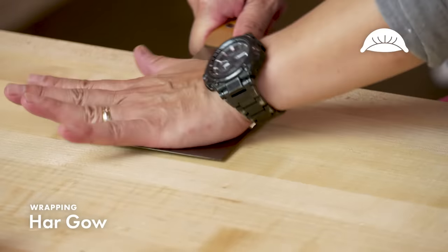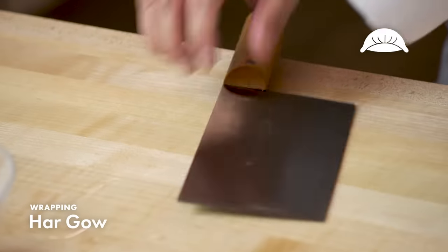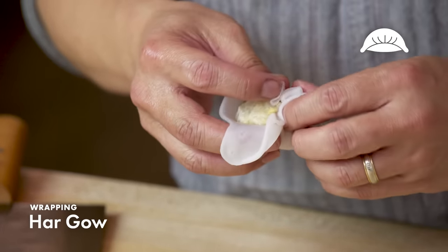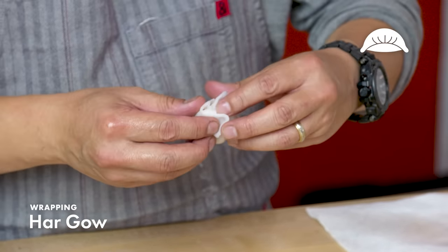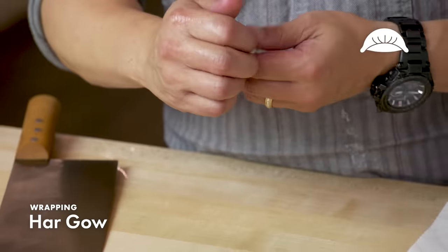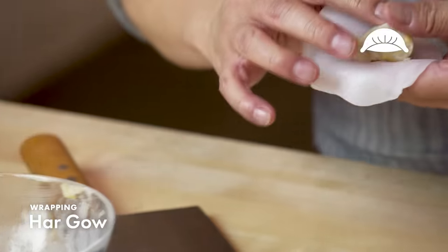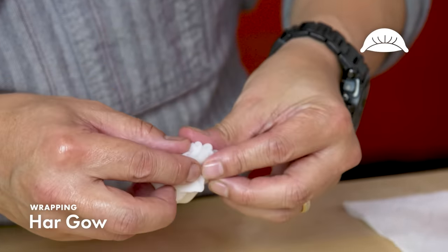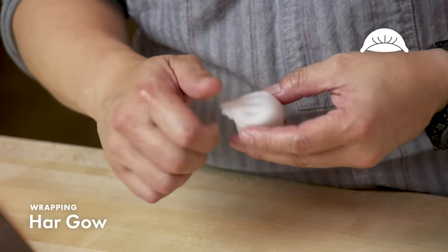This is an old-school traditional technique of making ha-gau skins — you take this special cleaver and smoosh the nugget until it's a very thin circle. For each ha-gau, you're adding a little over a tablespoon of filling. Keep your filling cold; it makes dumpling folding a lot easier. Then the technique is folding the wrapper over the filling, making pleats, and sealing the dumpling together. Dim sum chefs know dozens of different folds and pleats, each going with a different style of dumpling. Ha-gau has its own style where the pleats are fanned out a little bit at the end — that's how it's presented in the steamer basket.